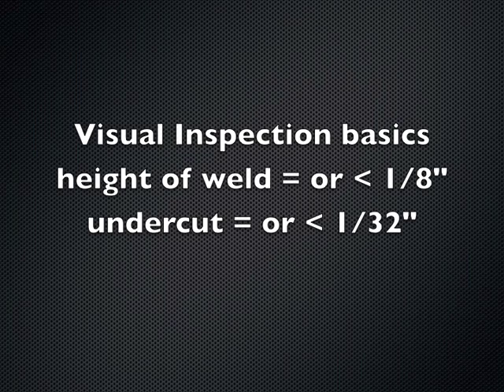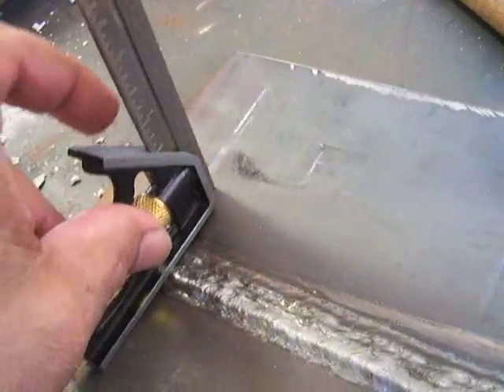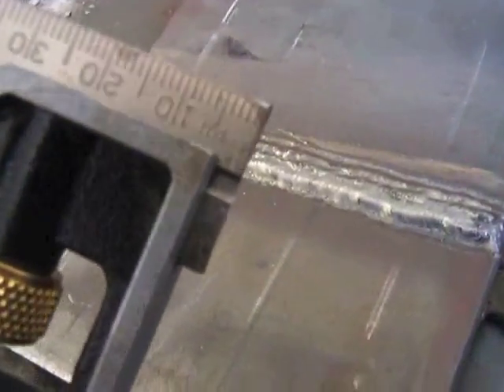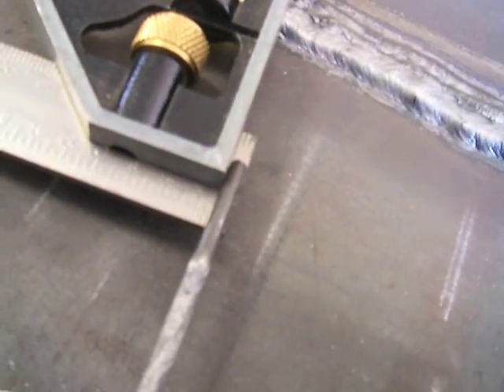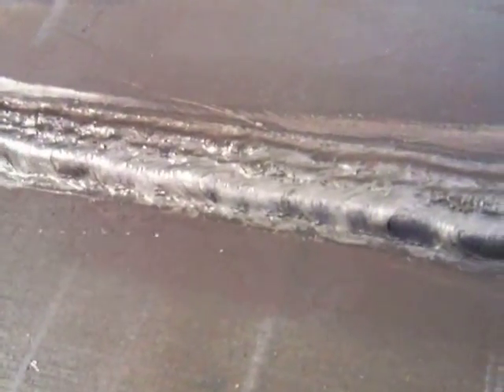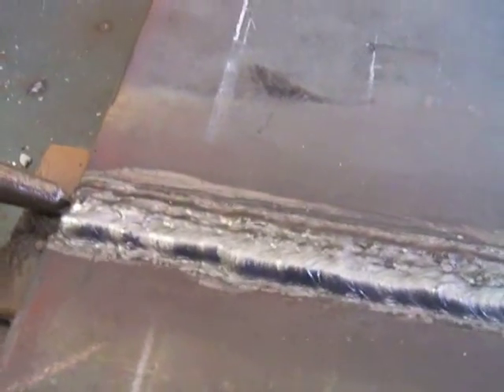Visual inspection highlights: the height of the weld needs to be equal to or less than an eighth of an inch, and undercut equal to or less than a 32nd. Those are two of the main requirements. You can lay a one-eighth rod on there and it's just about exactly an eighth — I've tried to pick the highest spot of the bead to do that test. There are instruments that do this a little better. For undercut, look at the toes of each edge of the weld and take a corner of a sharp chipping hammer or the corner of a file, rub it in there, and get any little slag out.